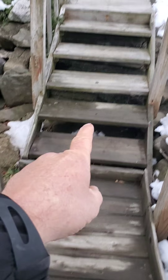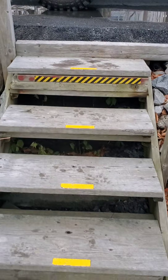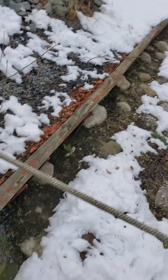These stairs are so cobbled together, and this gets way worse. Here they just started stacking up treads. That one's broken. And the retaining wall is falling down.